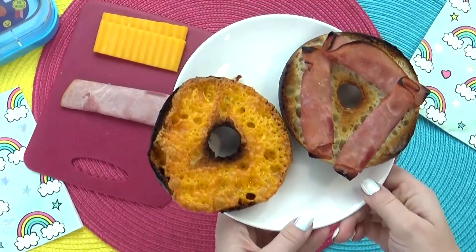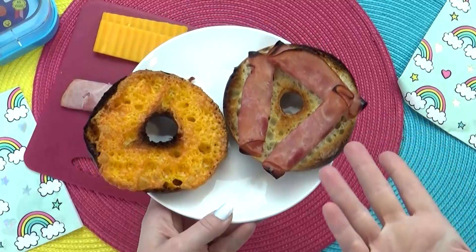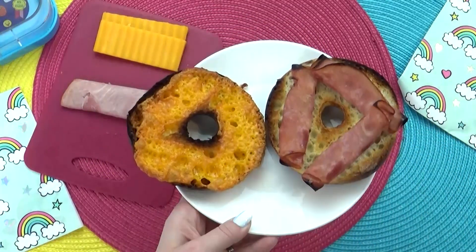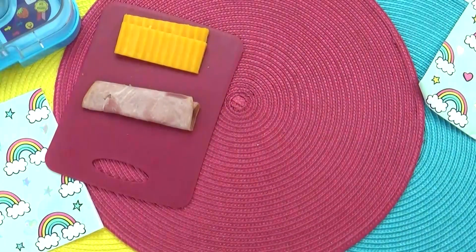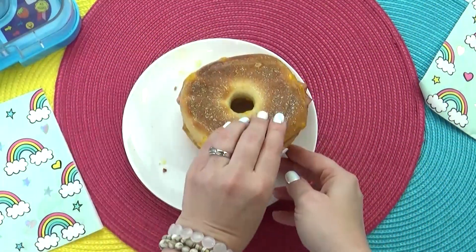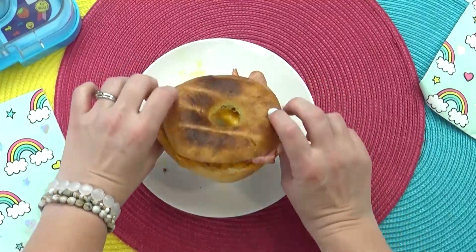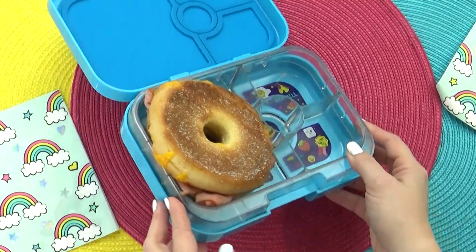And then this happened. My food does not always turn out the best — I have to be honest. Sometimes I forget, which unfortunately happens. So I'm gonna give it another try, and round two is definitely looking a lot better. I'm going to close this up and get it into the lunchbox, which almost doesn't fit — it's so big.